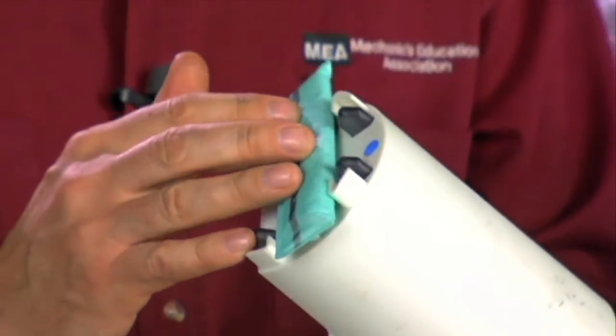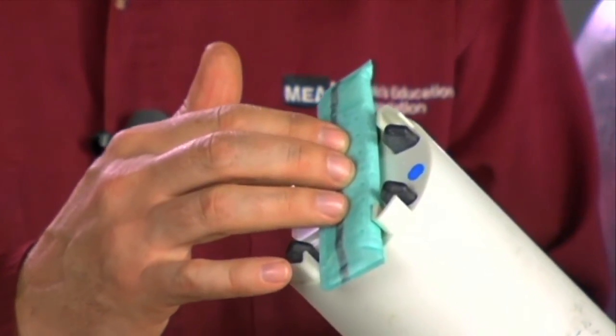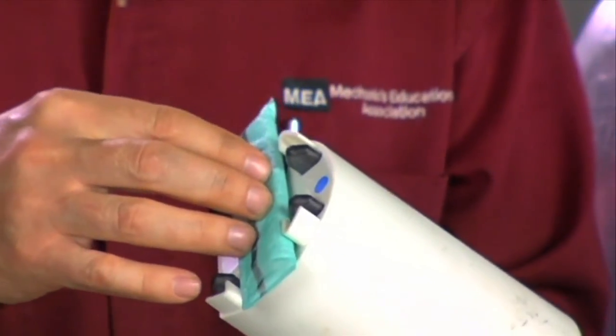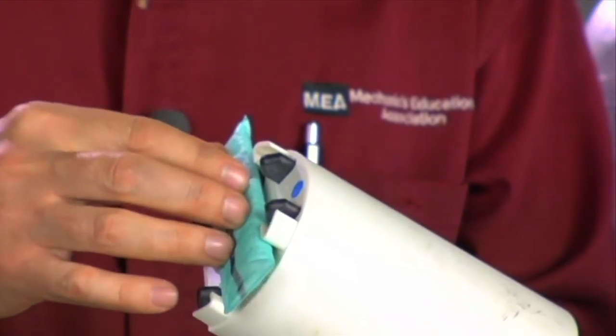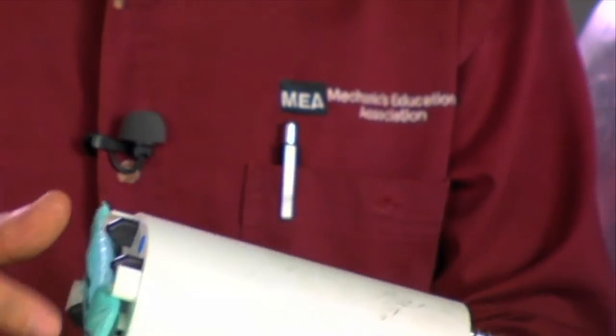There are some other things to consider during installation of the fuel pump. Besides contamination that would need to be flushed, we want to put a new filter or strainer on the fuel pump module. The fuel pump module often will have a fuel pump strainer attached — this strainer is our first line of defense to protect the fuel pump inside. If it doesn't have one, we may want to put a strainer on to ensure a long life of that fuel pump.